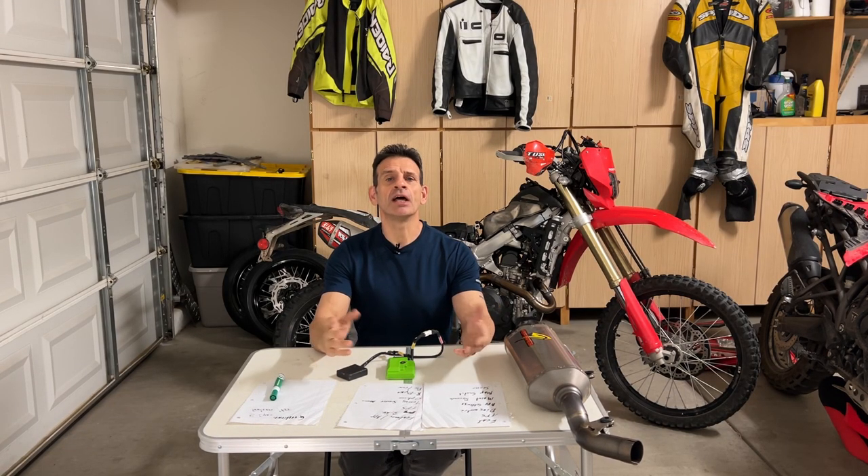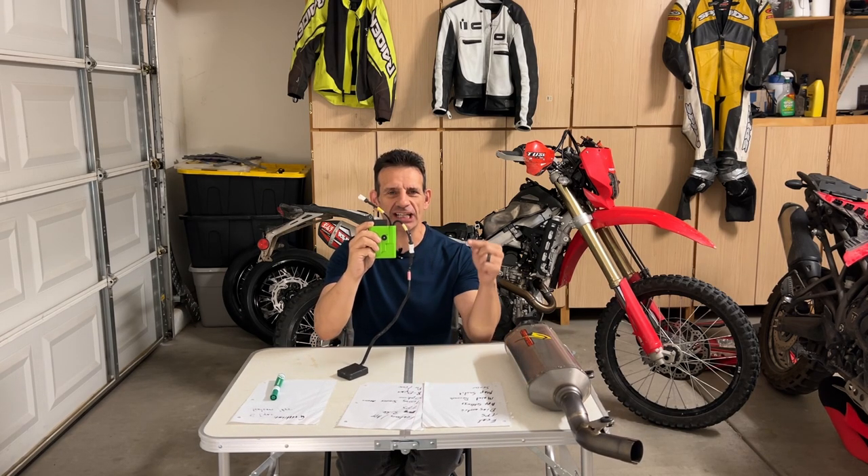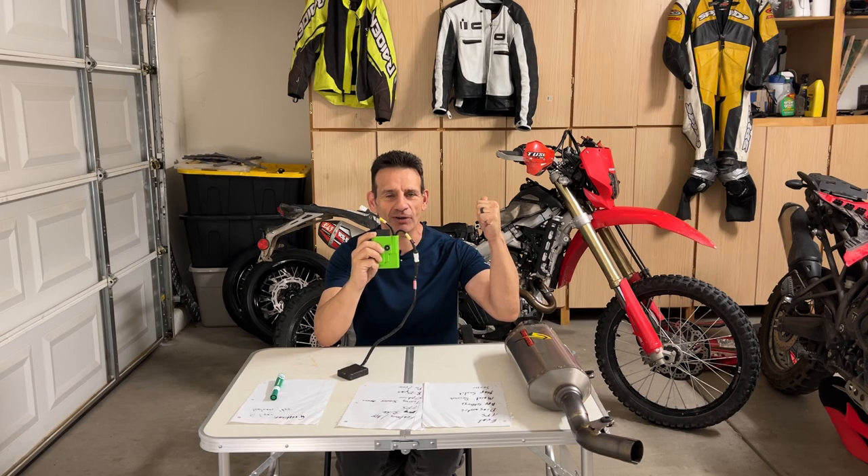Hello goons and gals, Doug here with the Born A Goon channel, also known as Just A Goon. Welcome to today's video where we will take a deep dive look at the Athena GET ECU for the Honda CRF450 RL.